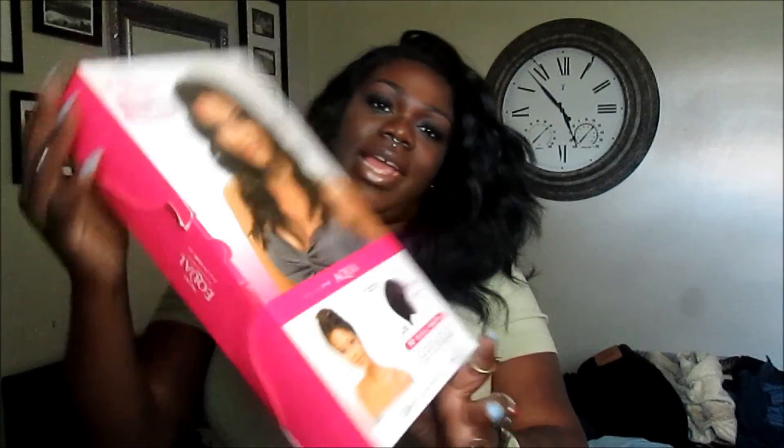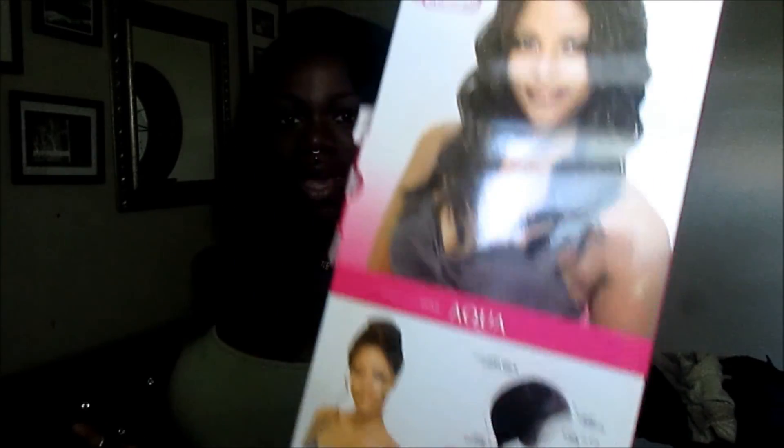I'll be doing a wig review on the hair I have on my head right now. It is from Freetress Equal in the style Aqua. I got this hair about a month ago, so this is a very late review — I apologize for that. The curl pattern is way more intact when it's fresh.